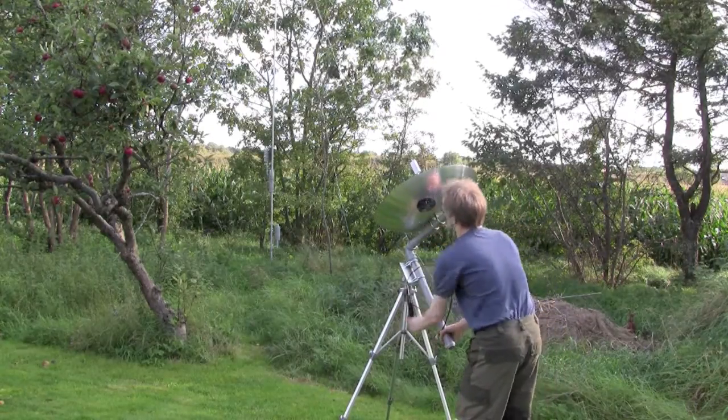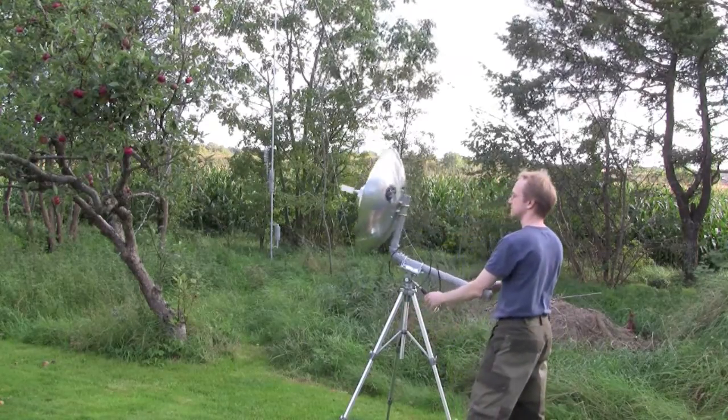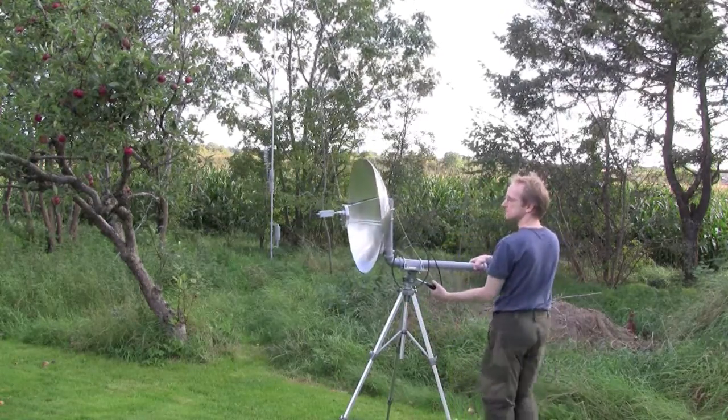So very simple and very well working, as you can see. And because of the long arm I don't need to use much force to move the dish — it's actually very easy.